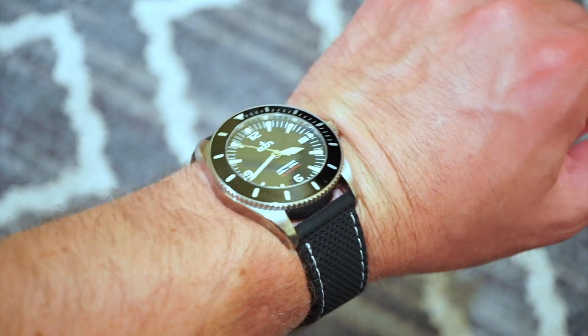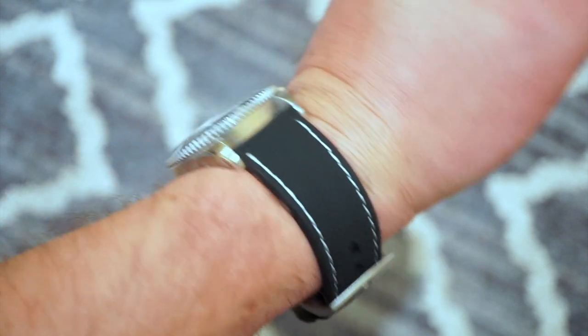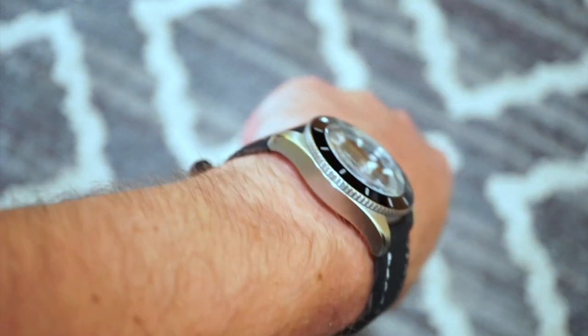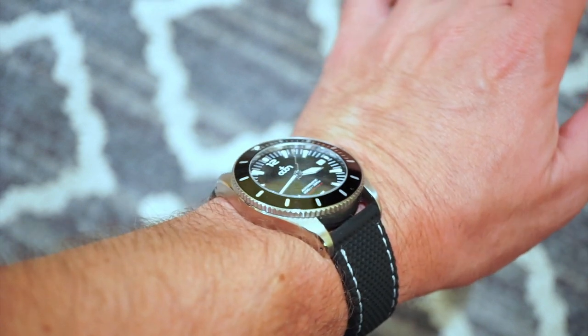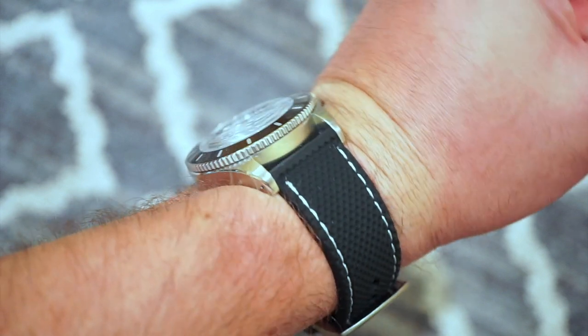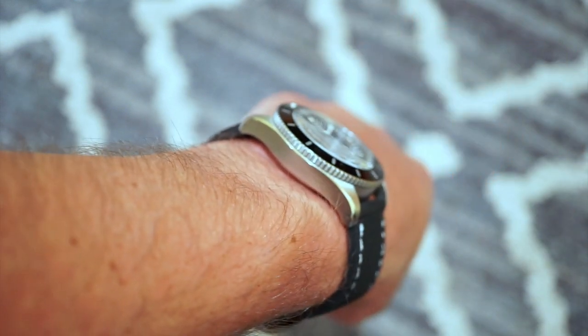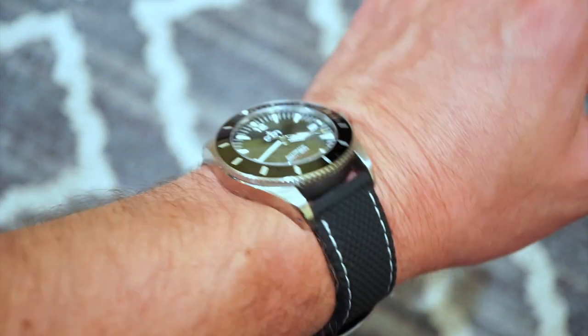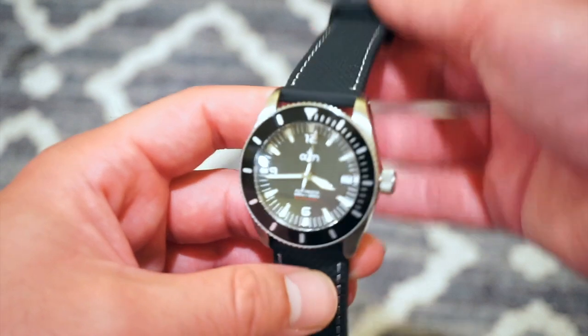I only held the flashlight over it for about five to ten seconds and it's glowing really well. Here is the Black Fisken on my 6.5-inch wrist — as you can see it fits very comfortably on this rubber or silicone strap. The watch rides quite flat on the wrist and curves nicely with those lugs. Overall, a very comfortable fit with good grip on the bezel.